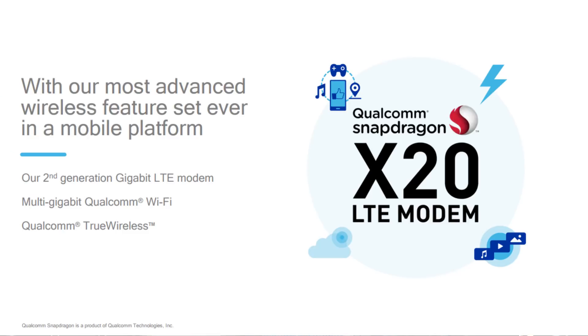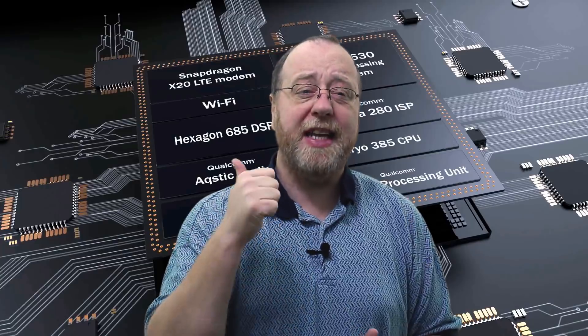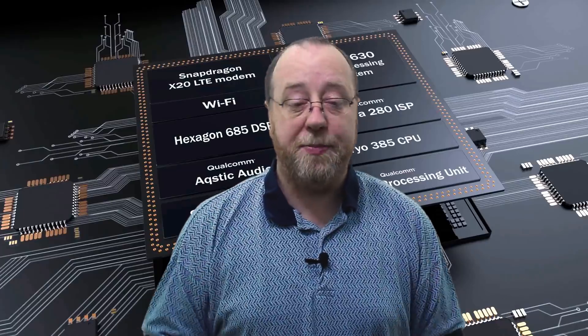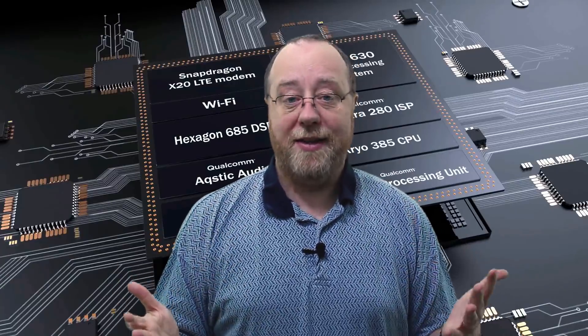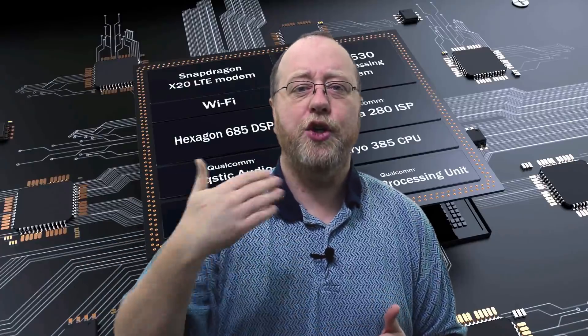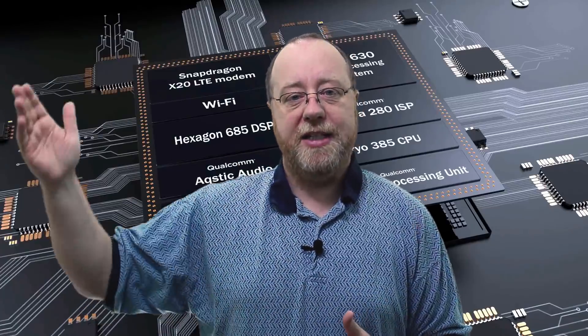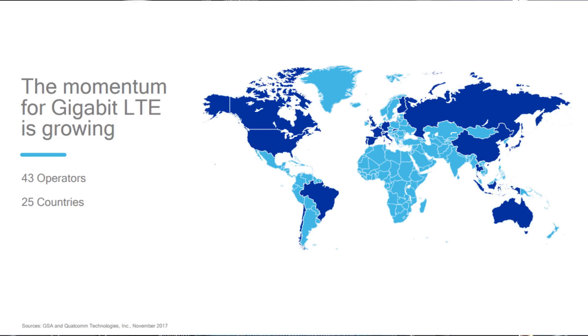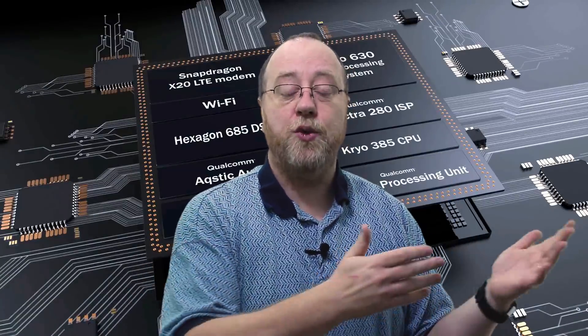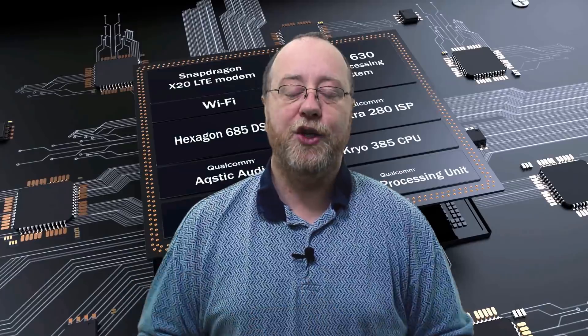Three more things worth mentioning. First, it's got the new X20 LTE Category 18 modem, which means it has a potential download speed of 1.2 gigabits per second. A lot of people get very excited about LTE modems, though it really does depend on what your carrier provides. While manufacturers can bring out a new modem every year, it's a bigger difference to change a whole country or state to have the latest LTE network — so we're always a few generations behind what phones can manage. For the future, though, that's a really good sign.